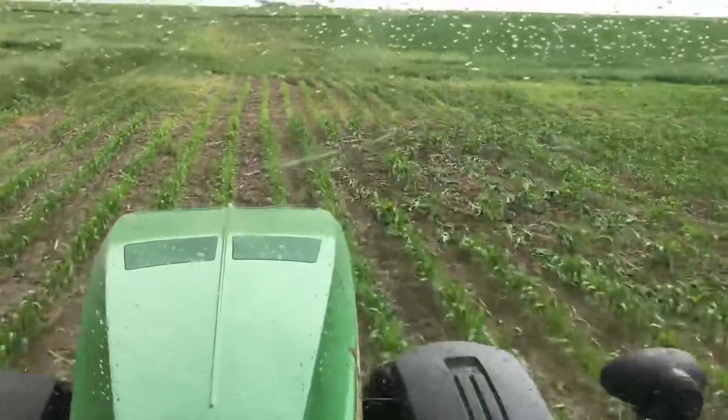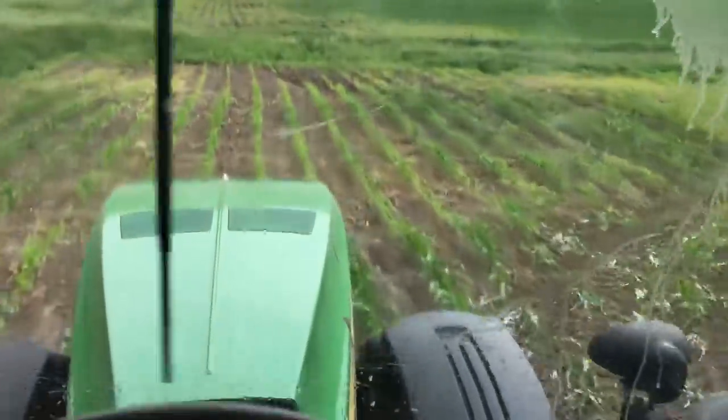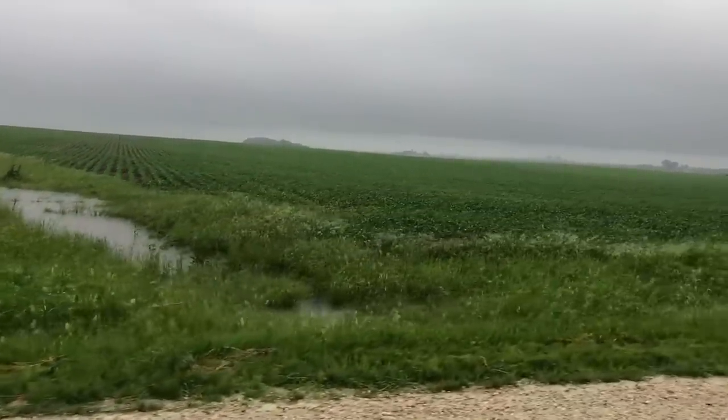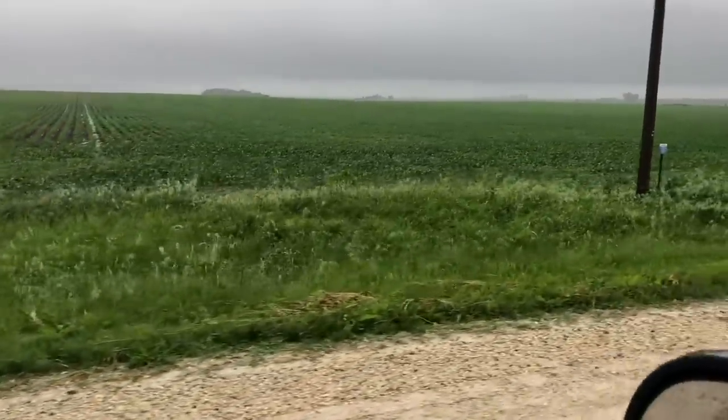Well, here comes that tropical storm they were talking about — might be done here pretty soon. I stopped to grab some lunch and let the first round of sprinkles pass by, but they're not passing. Looks like we're done for a while. Quick reminder: this is exactly why we have waterways in our field — where the water dumps out of the ditch, that grass holds the soil in place. We've got about an inch and three quarters at this point. It didn't come fast enough to do major damage, but everything falling out of the sky right now is running off because the ground is completely saturated. The tile can't take it any faster — it'll definitely be a few days before we're back in the tractor seat.